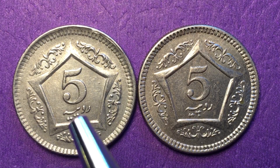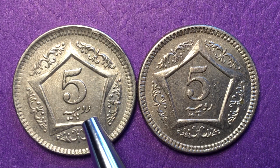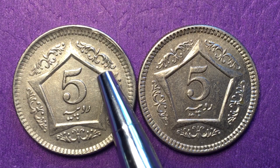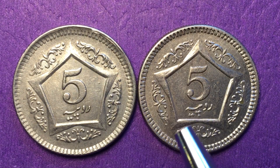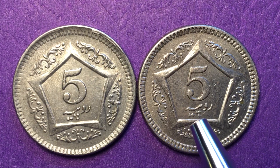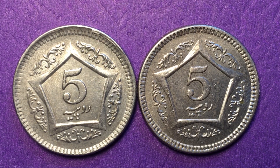The 2003 coin had 138.55 million made and is probably worth about a dollar in slightly better condition without the dent. The 2006 had 177 million made. Both are copper-nickel coins, each weighing 6.5 grams, 24 millimeters in diameter, round in shape, with a reeded edge.